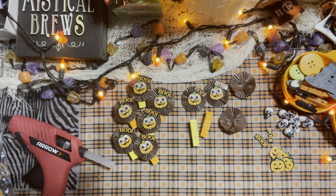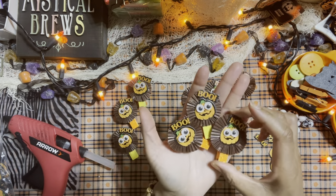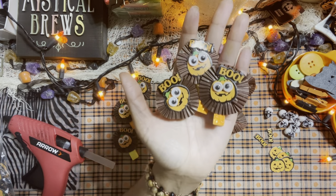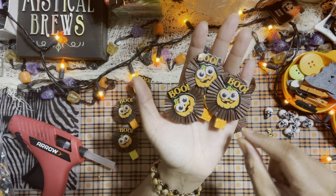Hello honey bunnies, welcome back, it's me Jenny! How is everyone doing today? Okay, my beautiful crafty friends, we are going to be making some super easy embellishments. I'm hoping this video is not going to be super long because these are super easy to create — we're going to make these adorable, super cute little embellishments.